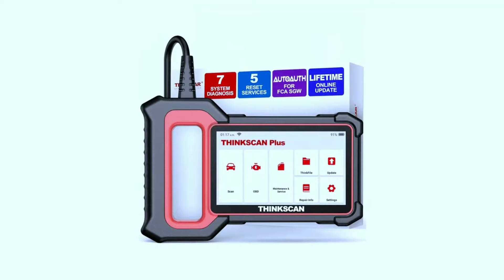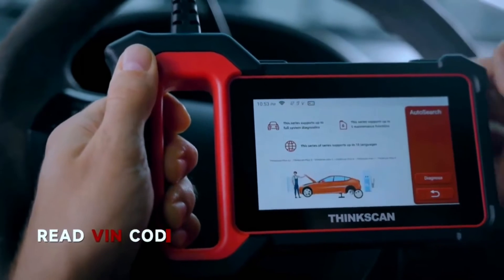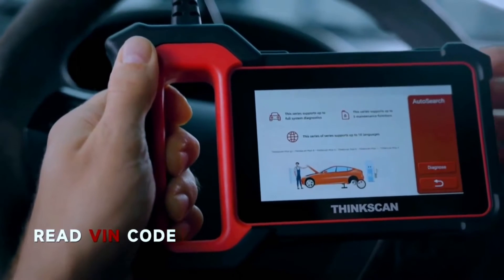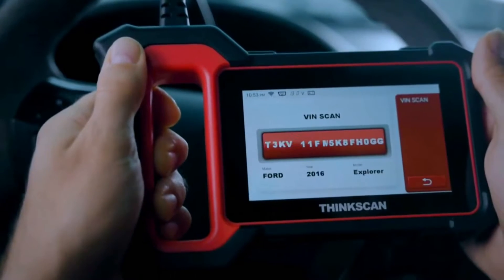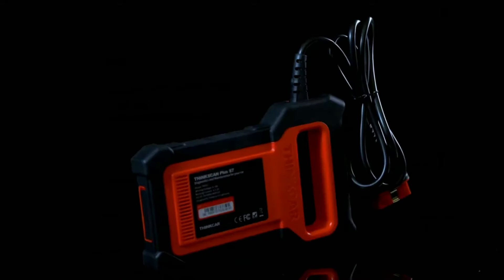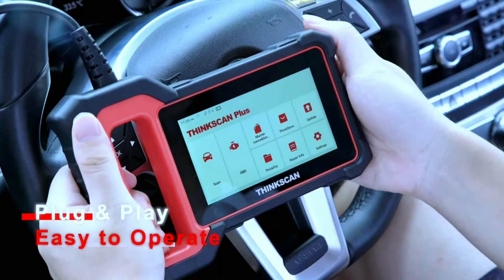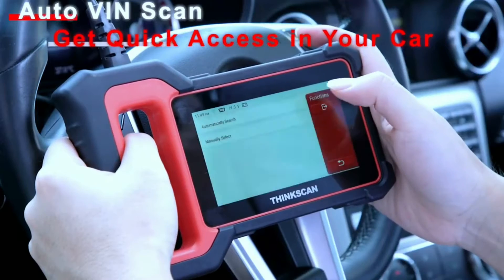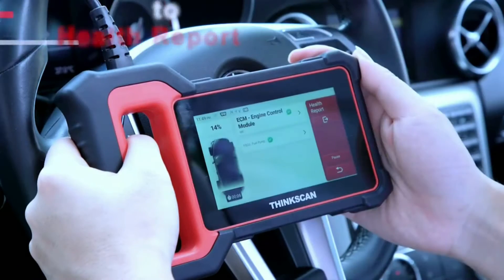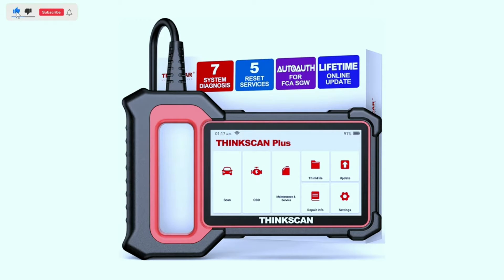One of the things I love about the ThinkScan Plus S7 is its user-friendly interface. Whether you're a seasoned mechanic or a car enthusiast, navigating through the menus is a breeze. The intuitive design makes it easy for anyone to perform diagnostics without the need for extensive training. The scanner works with most OBD2-compliant vehicles, giving you the flexibility to use it with different makes and models, and connects to your car's OBD2 port effortlessly with an adequate cable length.